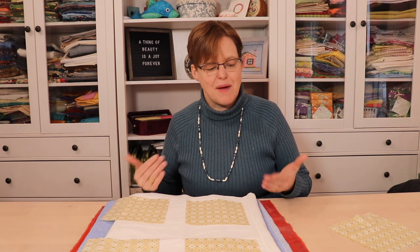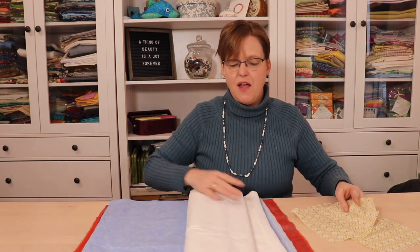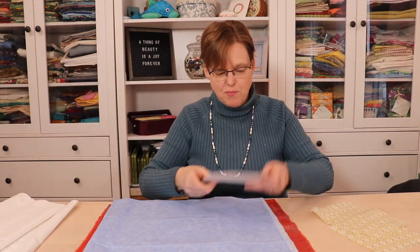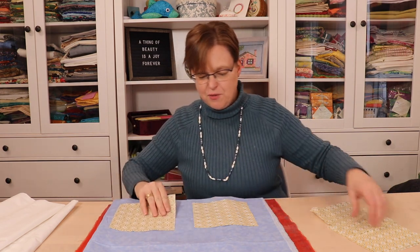This one matches the background, but it is kind of boring. So I would try something else. You can even take your blocks into a quilt store and then lay them out on different fabrics in the store.